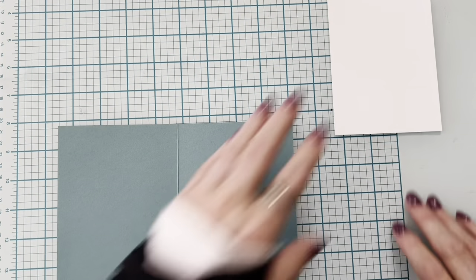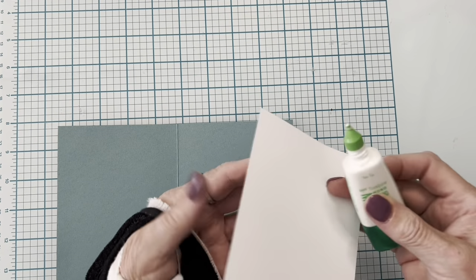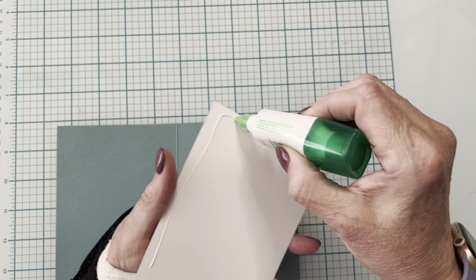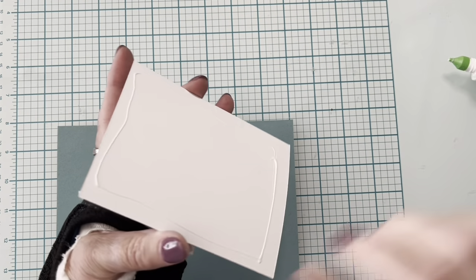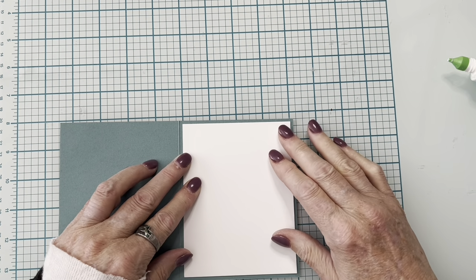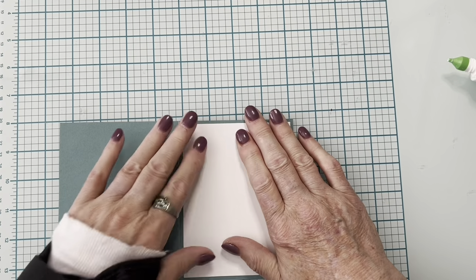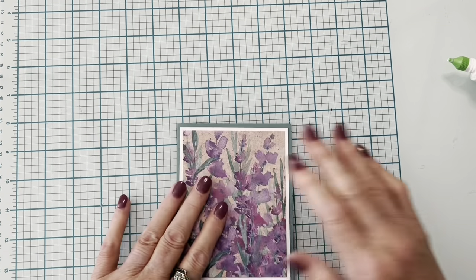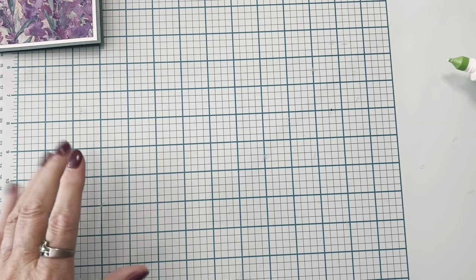We'll do the gluing on the inside. Yes, I still have my wrist in a splint — I saw the doctor yesterday and I have to wear it for another week. Then I can take it off unless I'm doing something strenuous. Basically I will be almost free next week. We're going to let that set aside and dry.